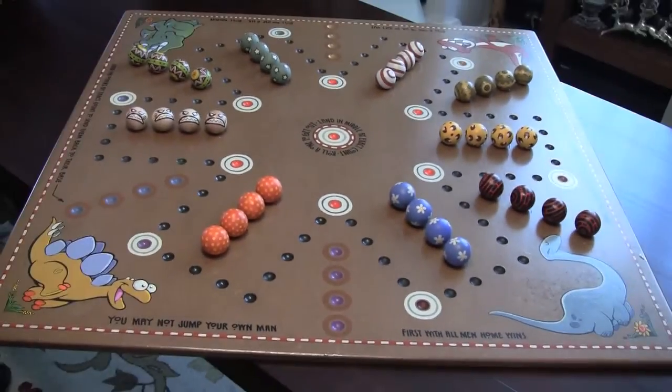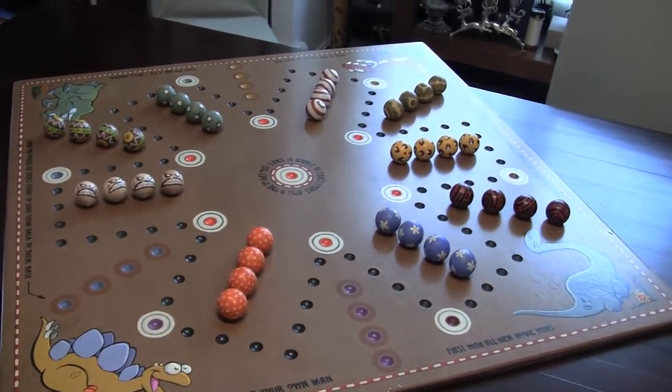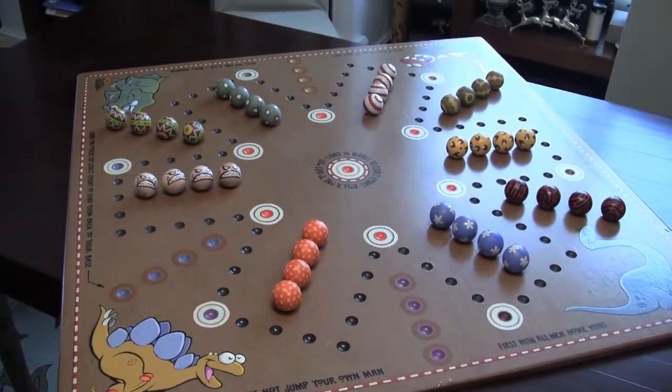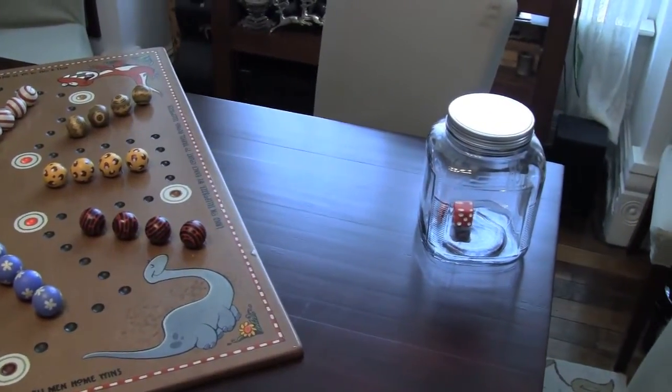Merry Christmas, Danielle and Daniel. We love you. We had such a nice time and a visit with you. Bye everyone! Oh, that's the container the balls all go in. And an oversized dice. Bye, everyone.